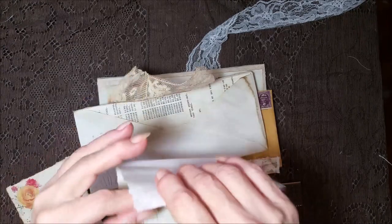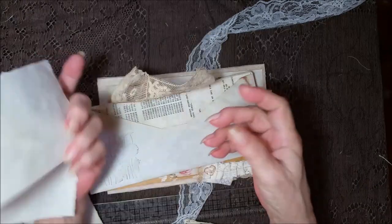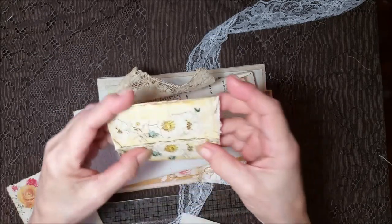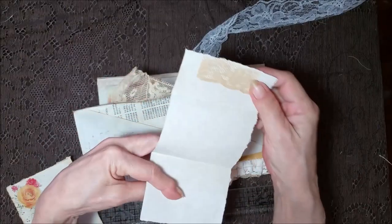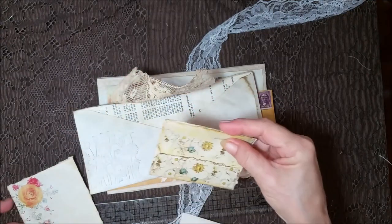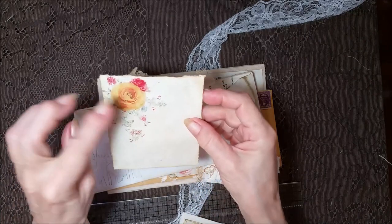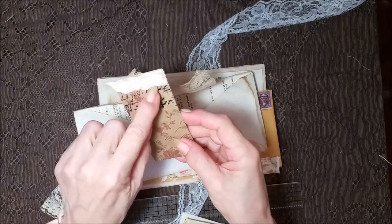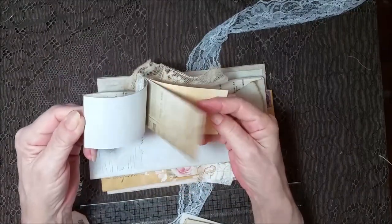And then another piece of ephemera here with a pretty lady. I had this left over from a kit that I had bought, so I put a piece of fabric up there and added it to this collection — I think that's Medieval Mirage. Another card here with some pretty roses. A little mini booklet with some seam binding and some lace with just assorted pages in.